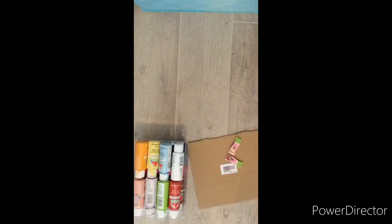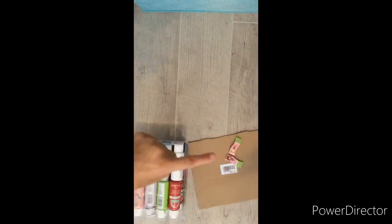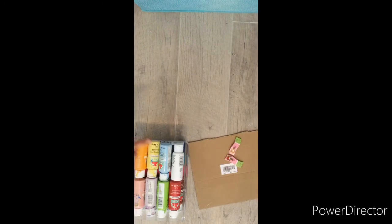Okay, so these are our supplies. Don't forget to subscribe, smash that like button, and ring that notification button. Ding ding! Okay, so no more further ado, let's get started.